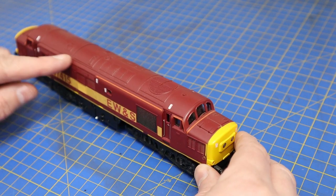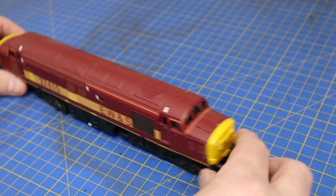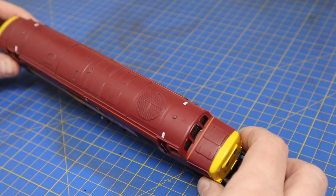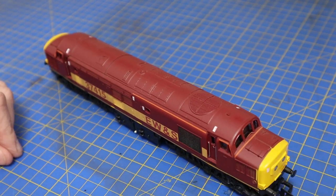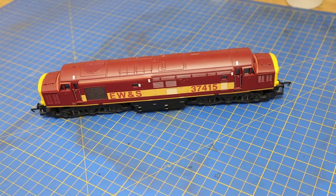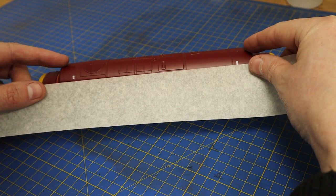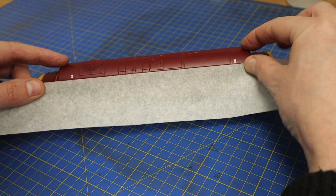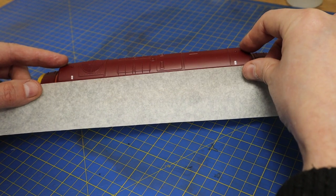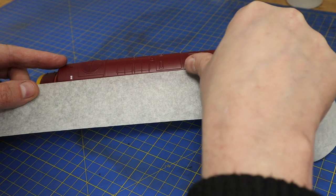We're going to have a play with the roof. In real life, some Class 37s seem to have black roofs and some don't — some just look very dirty. There are versions with completely black roofs, so the first thing we're going to do is make the roof black. There's a gutter line along the way, making it quite easy to mask along that line.